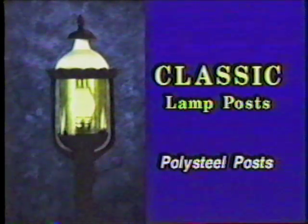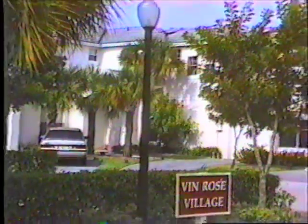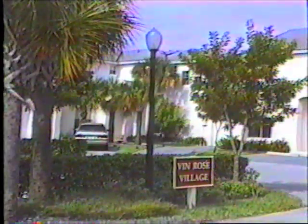The Classic Lamp Post Company offers unique reproductions of early American decorative lighting posts and luminaires. Classic Lamp Post is the exclusive manufacturer of the polysteel lamp post. This affordable post looks just like cast iron, but because of its construction, it is virtually maintenance free. It will never rust, corrode, or need painting.